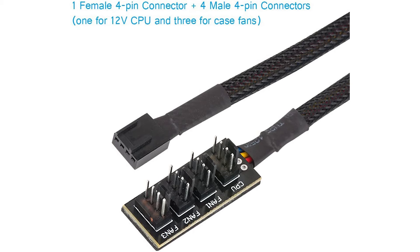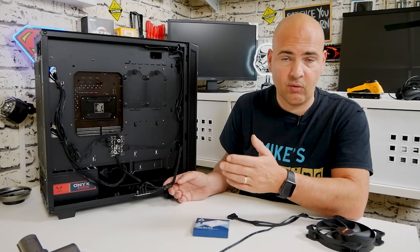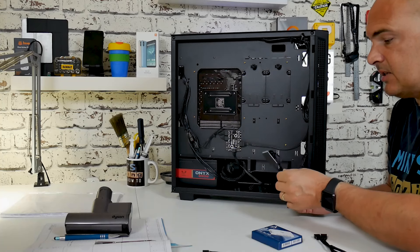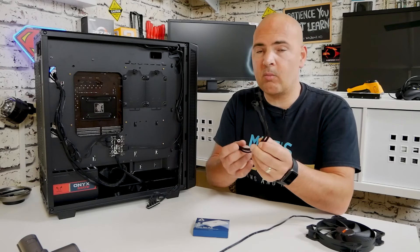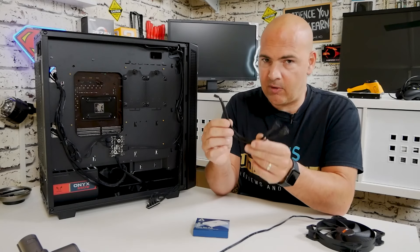If you need to have three or more fans on one header — maybe you've got a cheaper A320 or B450 motherboard and you're severely limited on PWM or fan headers — this is definitely worth a look. These you can pick up on Amazon in the UK for about eight pounds. The two-way splitters normally come in a four-pack for around seven or eight pounds as well.